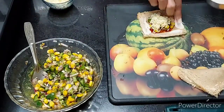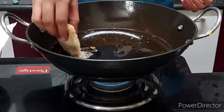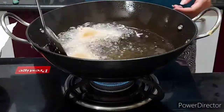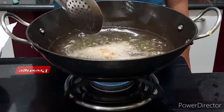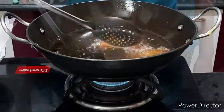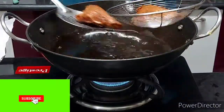This dish will be very tasty. Now we will fry it on a medium flame. If you want, you can also make it in a microwave grill. We will fry all the bread until it is a little brown.